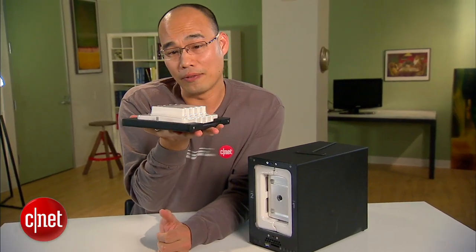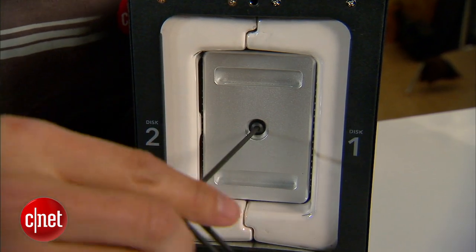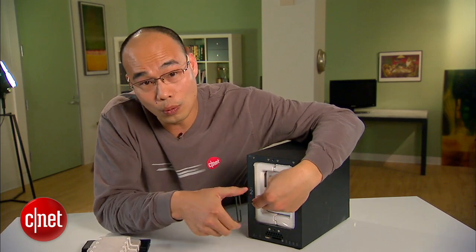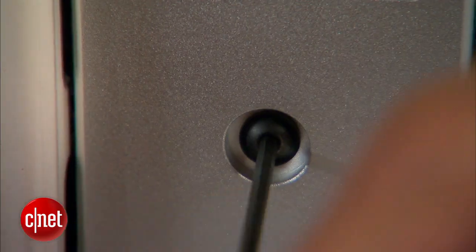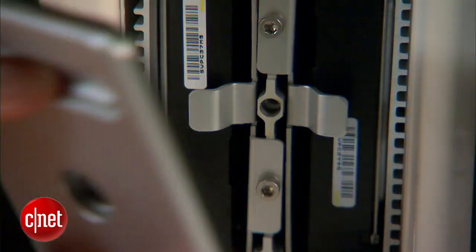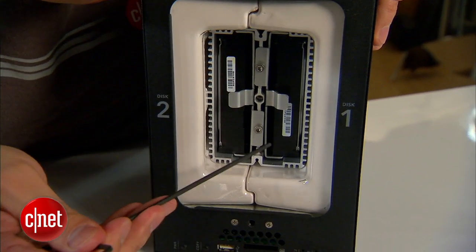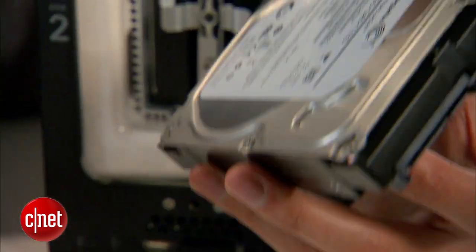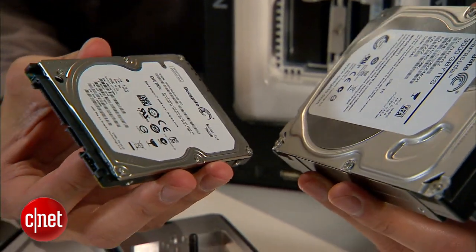This is a door that protects the internal drive from extreme heat — it's actually very heavy. On the inside there's another door that keeps the internal drive from water. And voila, up it goes. Now as you can see on the inside, there are one and two internal drives.